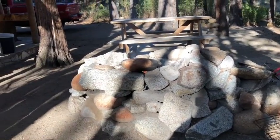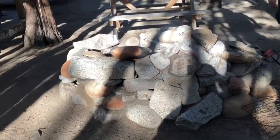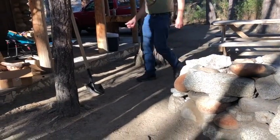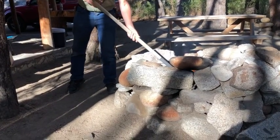He just grabbed some hot coals out of our lovely fire pit with a shovel. He also put some smaller pieces of wood in there a while back. Couldn't be simpler.